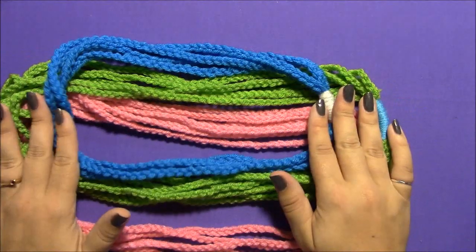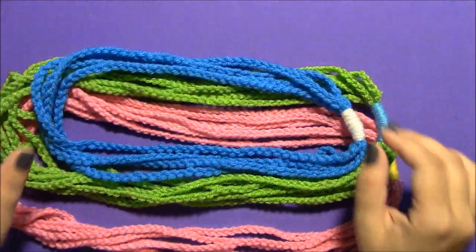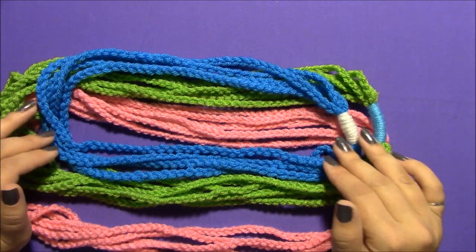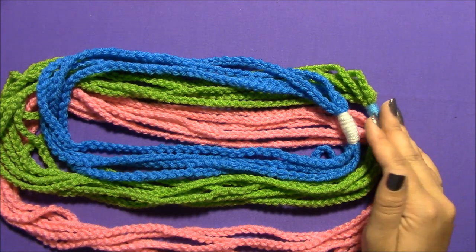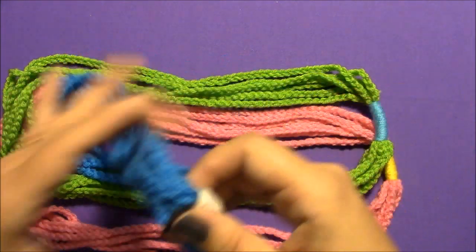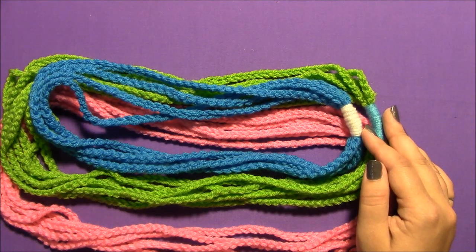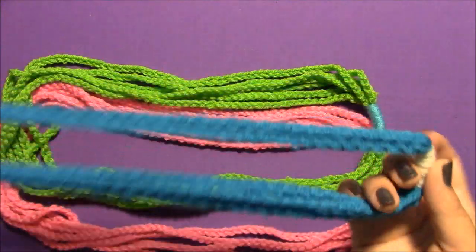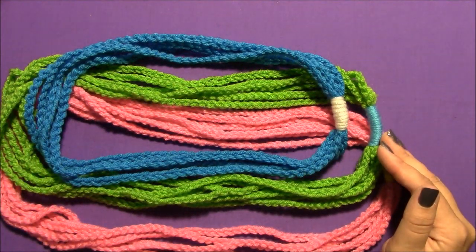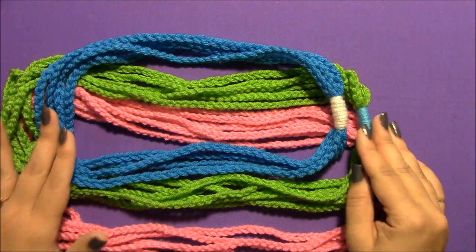There are several uses for these. Made out of a worsted weight yarn or even a smaller yarn, they can be decorative necklaces. The great thing is that since all you need to do is make a crochet chain, these are a really great beginner project. If you're just learning to crochet or teaching somebody how to crochet, this lets them complete something early on and feel like they've accomplished something other than just making a chain for miles and miles.